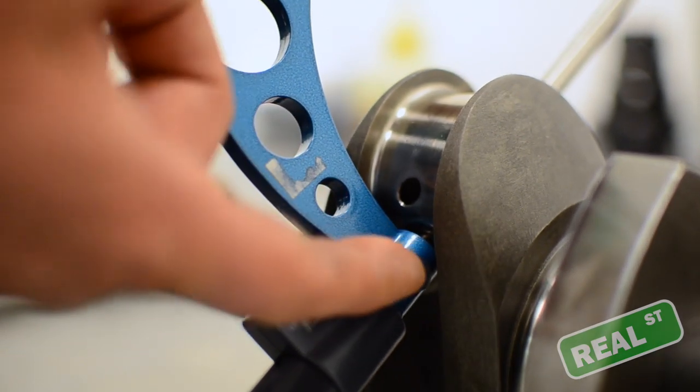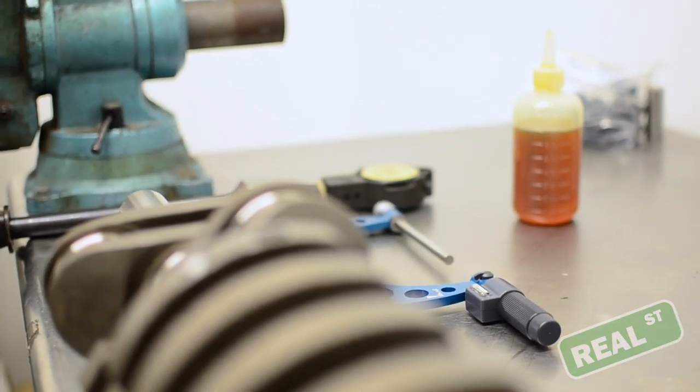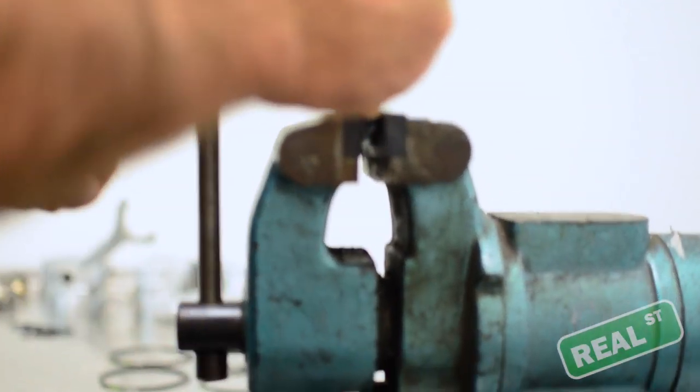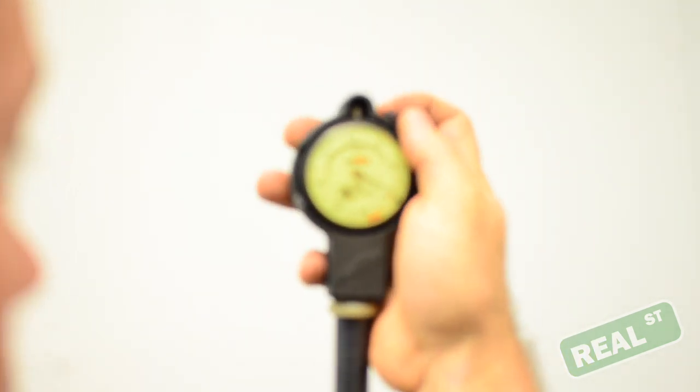Most mics have a little lock on them, so you can lock this down. Once you've got your measurement on the outside mic, I lob it into the vise so it'll hold still. Then take the inside mic and plunge it into the outside mic — you'll have to fumble around with it a little bit to get it zeroed out.